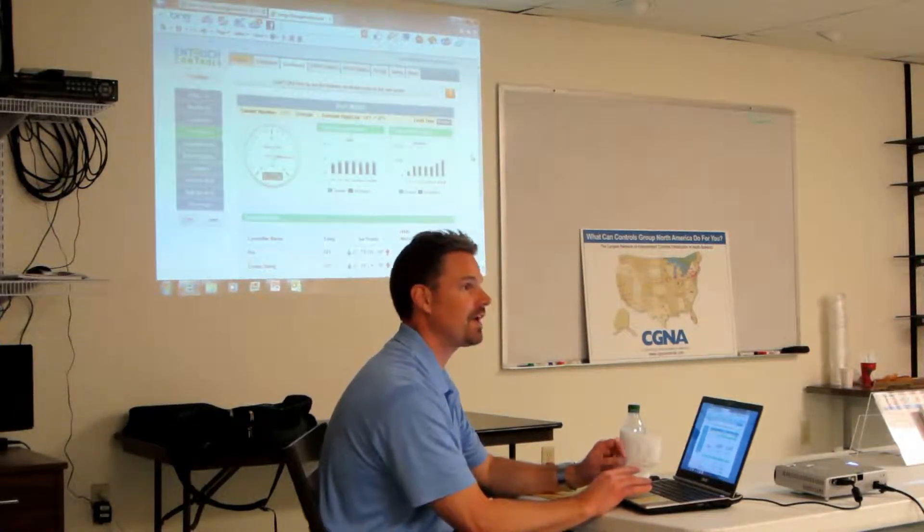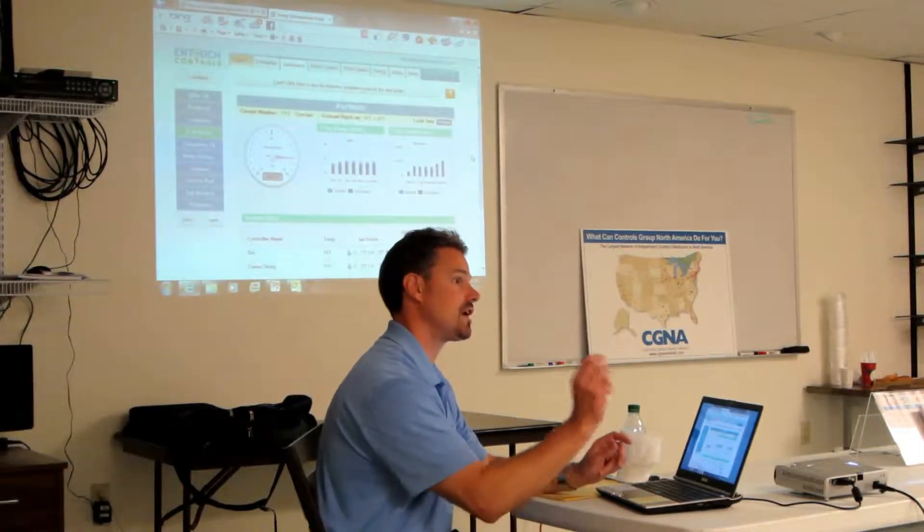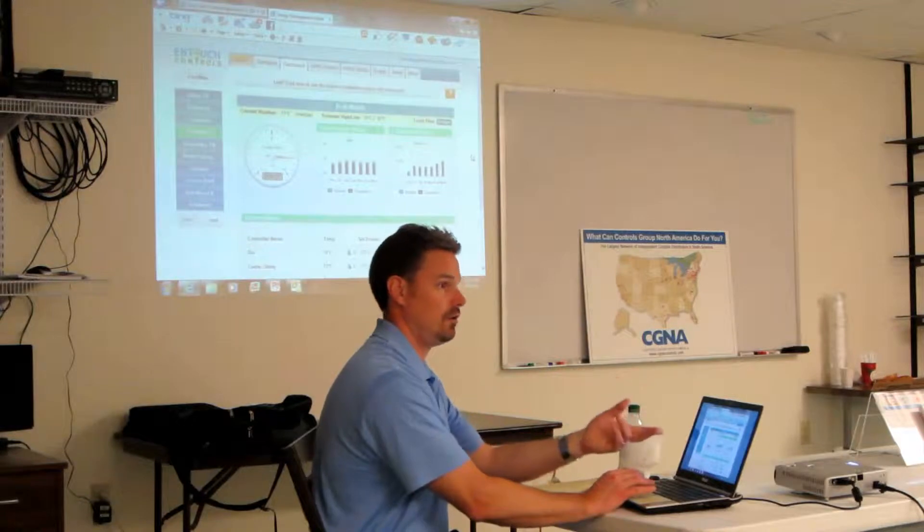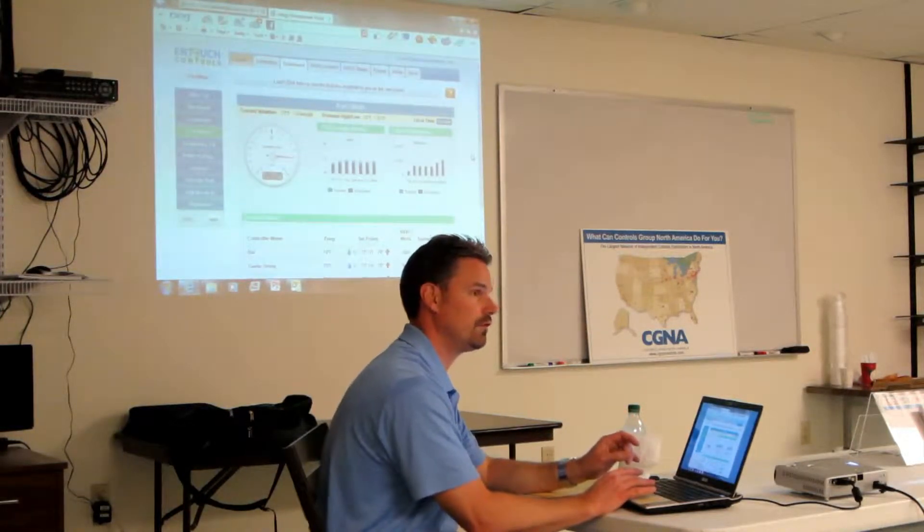You tell it all that and then the system knows how to calculate that — it does the math internally. So on the breaker side, just need to use one. On the main side, you're using all three or two, depending if it's single or three phase.